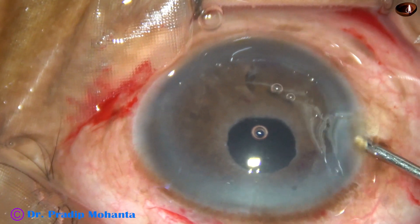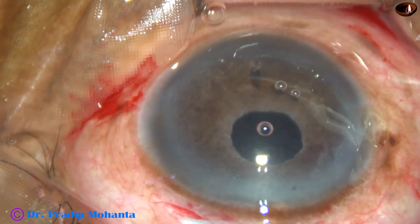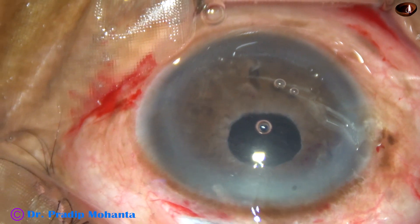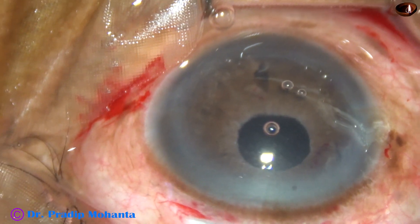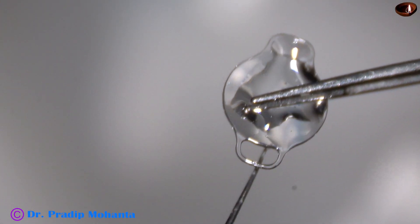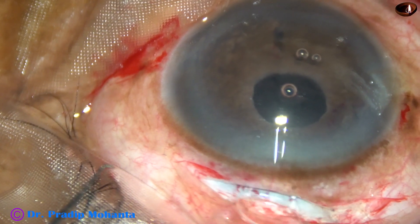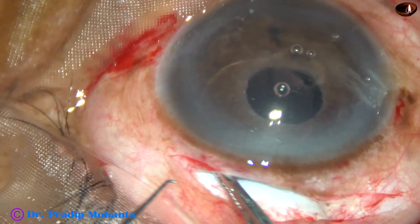And now I inject viscoelastic in the anterior chamber over the iris. And now my plan is to place the iris claw lens. I check the haptics — both haptics are checked. The lens is placed over the iris with the help of McPherson's forceps.